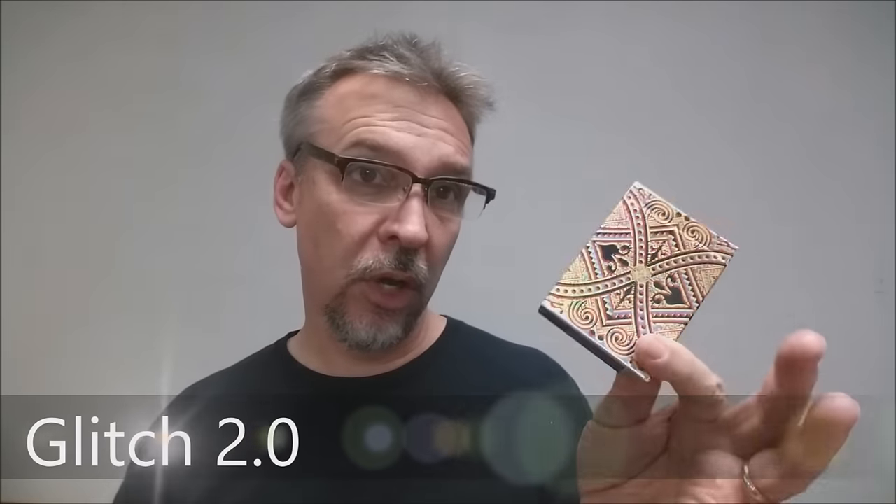Today we're going to look at Glitch 2.0 from Salale Zumbrun. Who is Salale? She is a graphic artist — a Swiss designer who actually lives here in the United States, out in San Francisco. This is her second Kickstarter project. She first released the first Glitch deck, and this is Glitch 2.0. She had a previous Glitch deck that sold out, and so basically what she wanted to do was release another edition in some new colors.